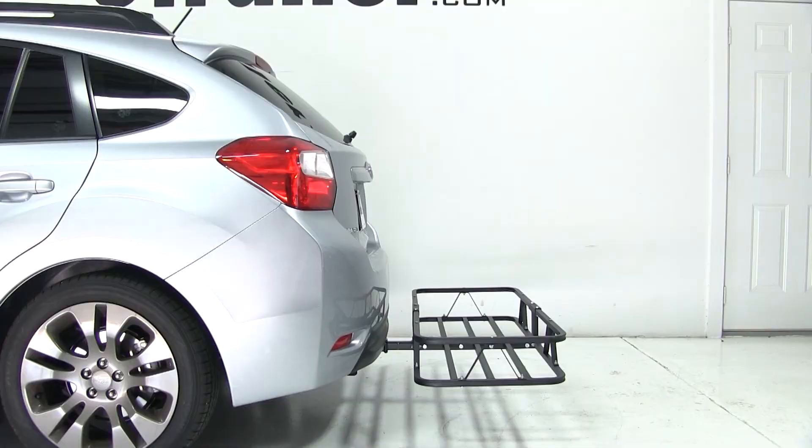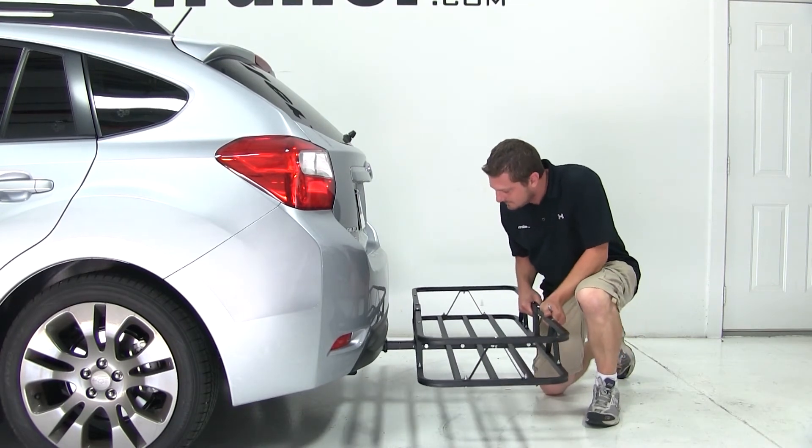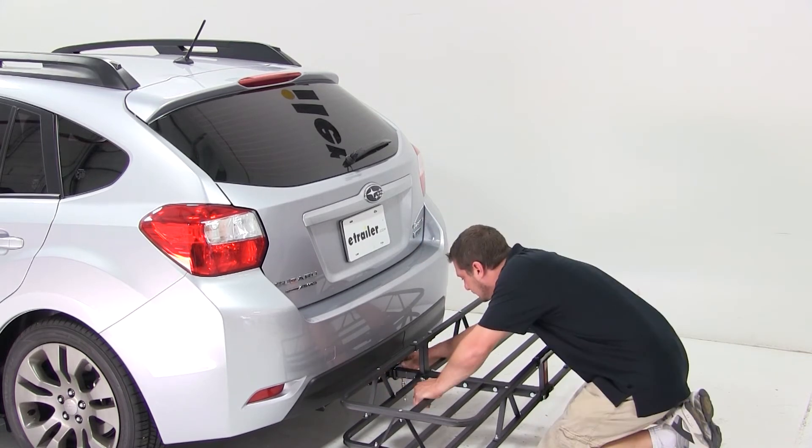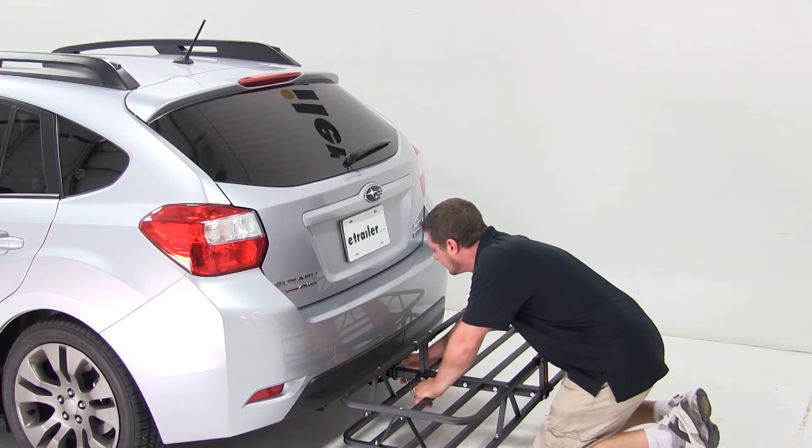We've removed the included adapter for the 2 inch hitch so we're ready to fit it to the vehicle. We'll slide the cargo carrier's shank into the hitch, line up the hitch pin hole, and install and tighten down our anti-rattle bolt. With our bolt tight, our cargo carrier is secured to the vehicle.